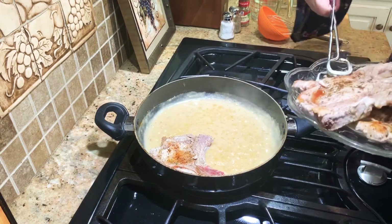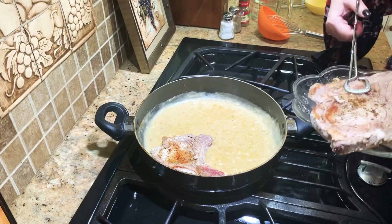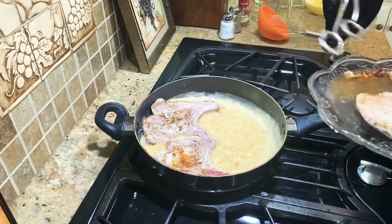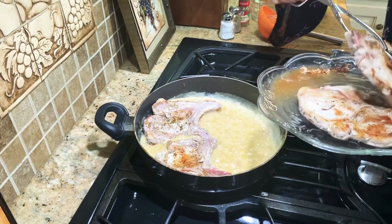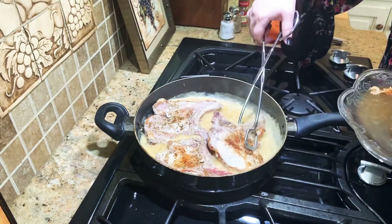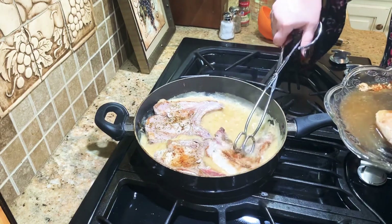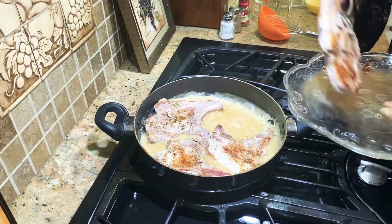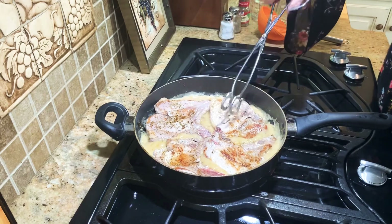We're going to put the pork chops back in and leave them cooking in here for another eight to ten minutes. Then we're going to come back and show you the final steps. They're already looking delicious.